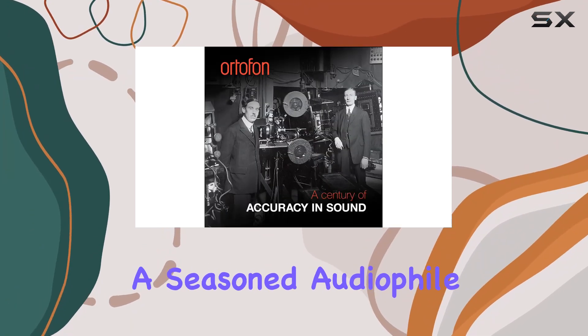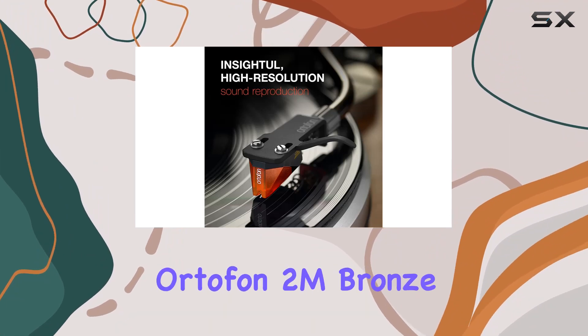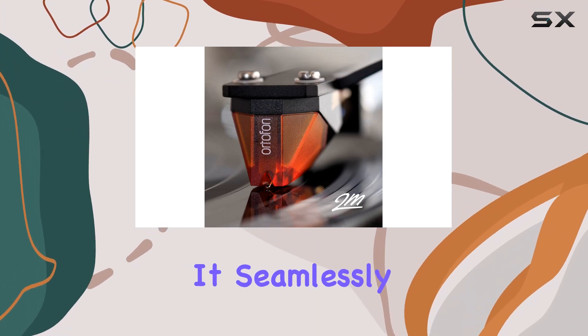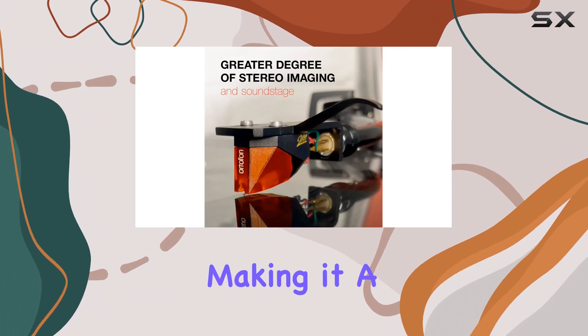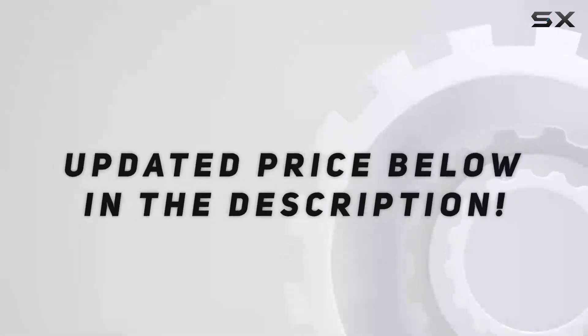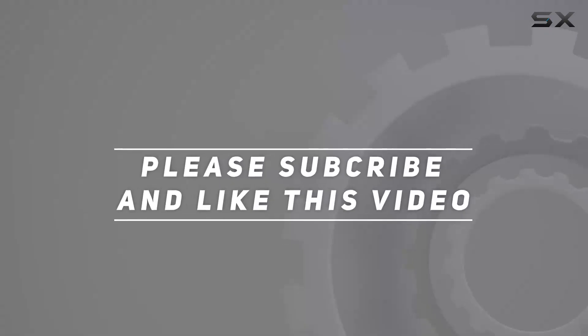Whether you're a seasoned audiophile or a beginner looking for a hassle-free upgrade, the Ortofon 2M Bronze pre-mounted on the SH-4 black headshell is a solid choice. It seamlessly combines user-friendly design with top-notch audio performance, making it a worthy investment for any vinyl enthusiast. Check out the video description for updated pricing, and thank you for watching.